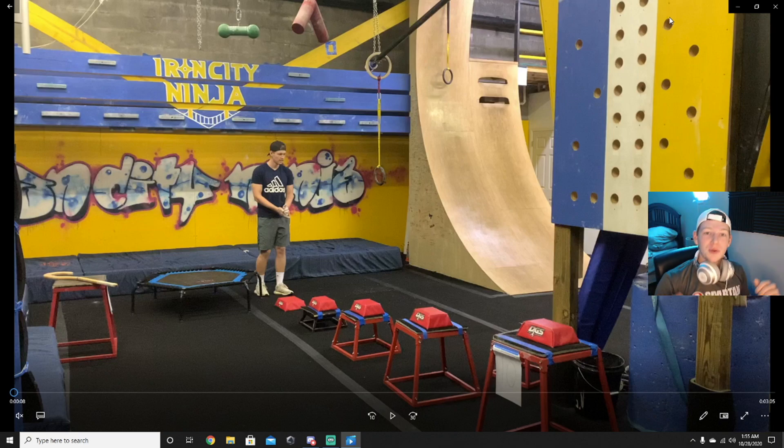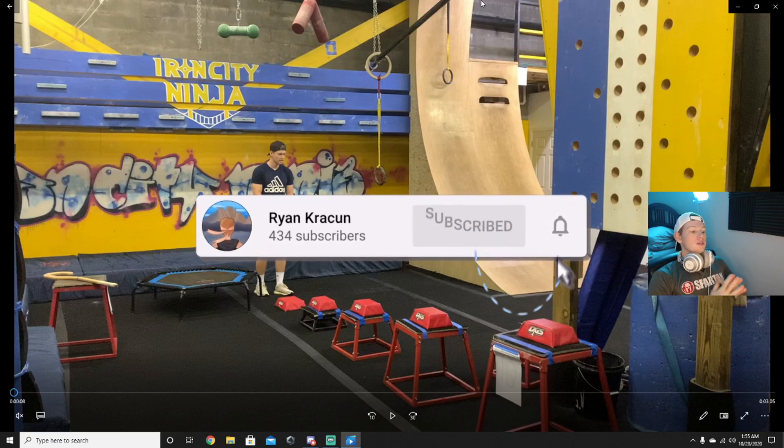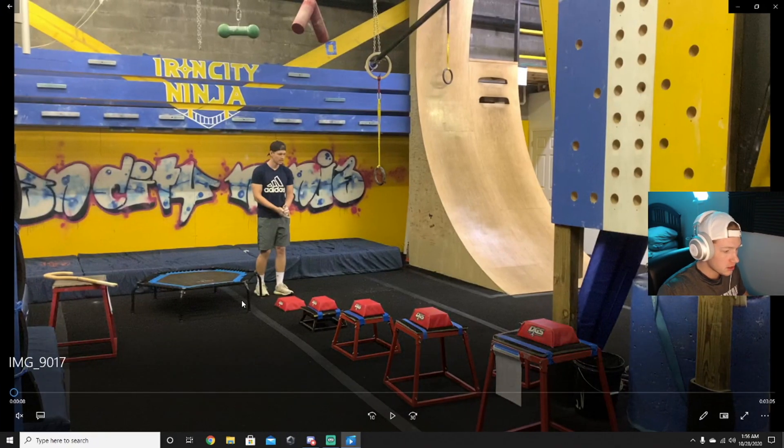Yo everybody, what's going on — welcome back to another course review! The other day we ran another course; it was a fun one. I made it pretty far, I thought I did really well — see what you guys think, see how we're training. This is the second course review, so go check out the first one if you haven't already — it was fun, it was a good time. Anyway, let's get straight into the video.